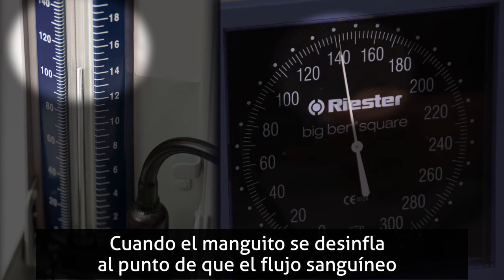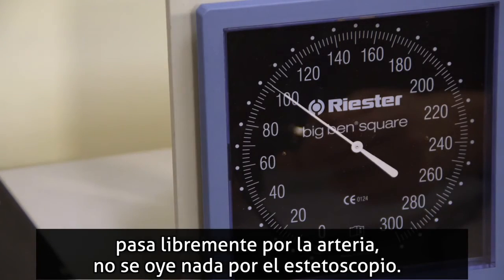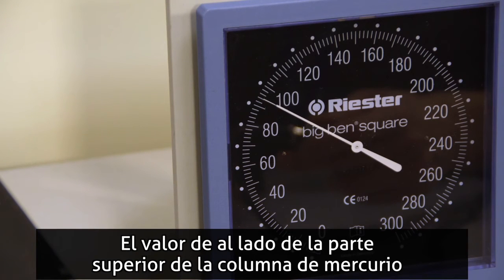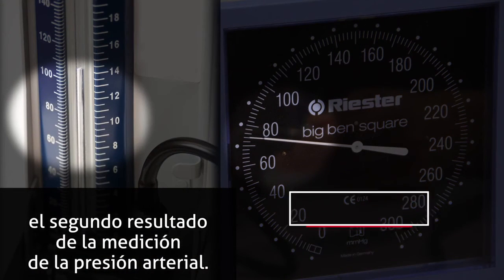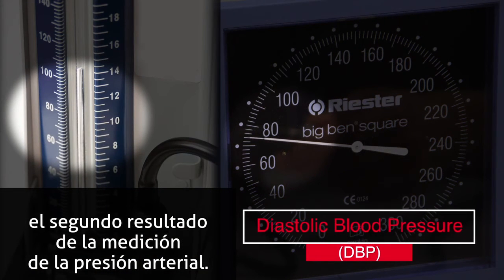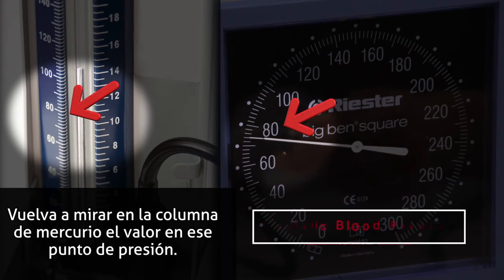When the cuff decompresses to the point that blood flows freely in the artery, the sound is no longer heard in the stethoscope. The number next to the top of the column of mercury when the sound ceases is the diastolic blood pressure, DBP — the second number in the blood pressure reading. Again, look at the column of mercury to see the number at that pressure point.